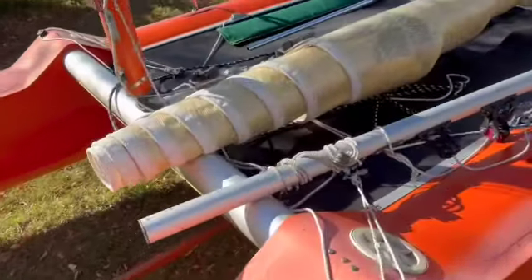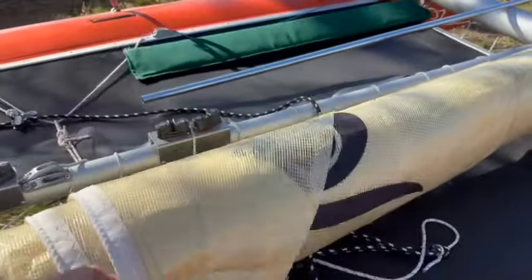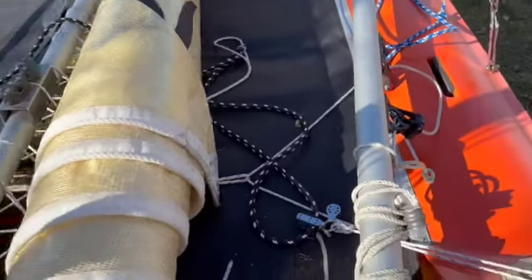We've got our mainsail rolled here and it's all ready to go up. If you're rolling your sails I would suggest you do it this way so that you save a little bit of time trying to unfold them — if you've rolled them the other way it takes a bit of a hassle.